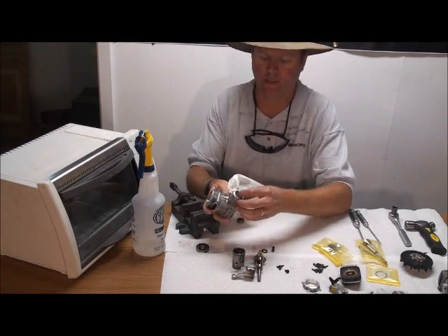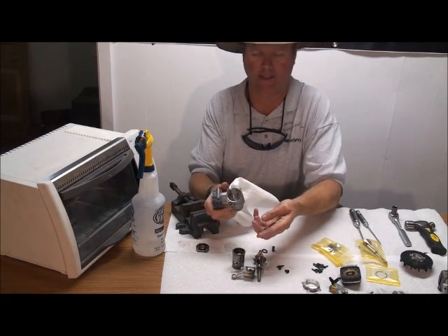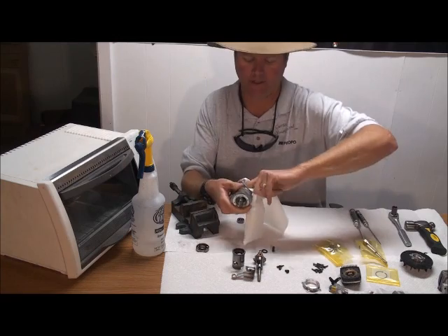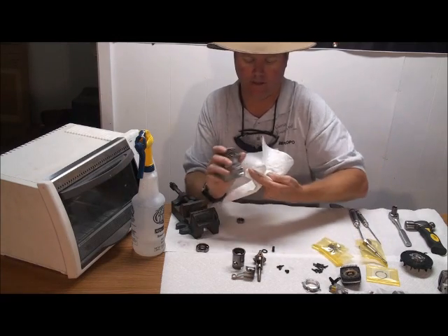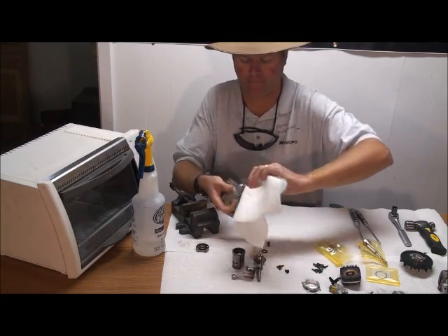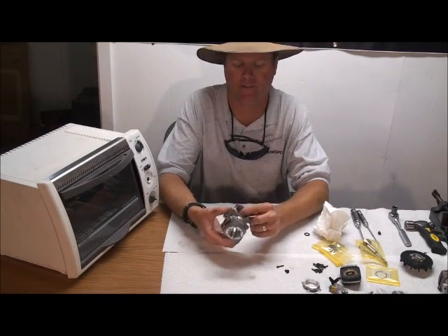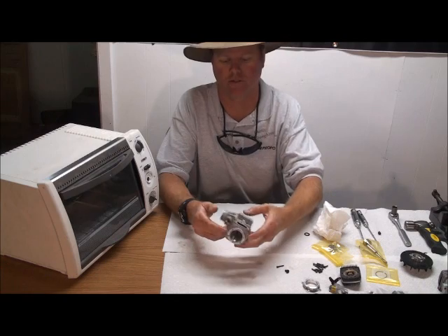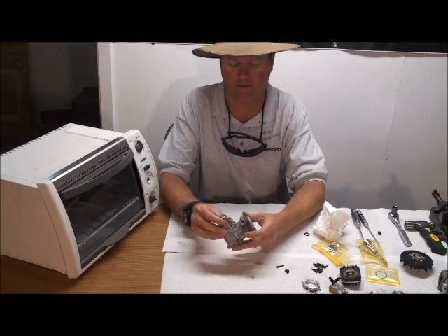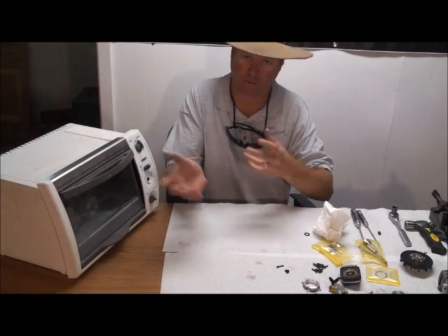Once the bearings are out, the big thing you want to do is clean where the new bearings are going to seat. This has a lot of goop down inside the motor. Take some paper towels and clean all that out — maybe a screwdriver with paper towels on the end to clean out all the areas where the bearings are actually going to sit before you press the new ones back in. Once I finish cleaning, I go ahead and wipe out everything so there's no other material left from the old stuff. Once it's all cleaned out, I put it back in the oven at 300 degrees Fahrenheit to warm back up again.